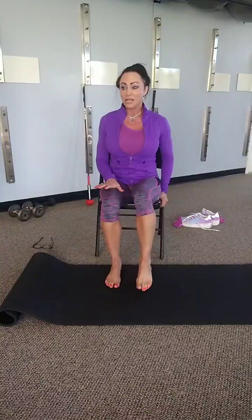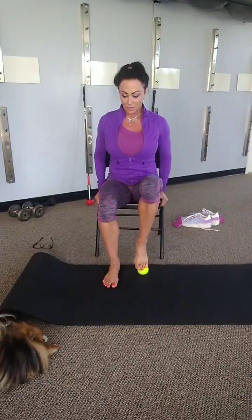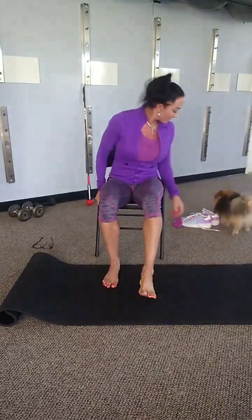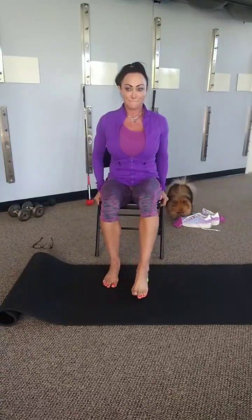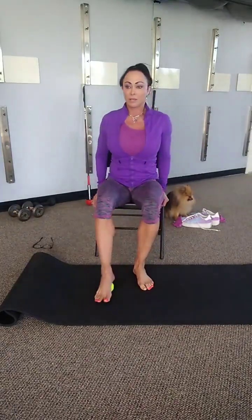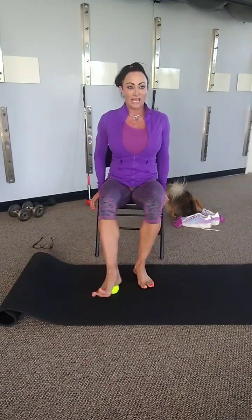We're gonna do the entire bottom of the foot, and go gently because they might be a little tender. If you find a tender spot, kind of just spend a little more time on that area, but don't dig it. Make sure you get behind your toes. And let's go to the other foot. Just a feel-good day-to-day.